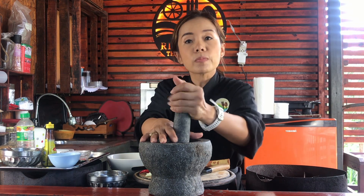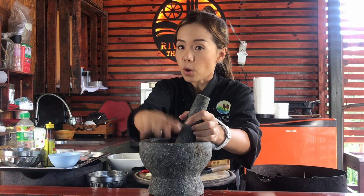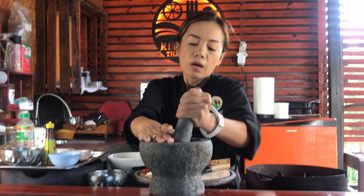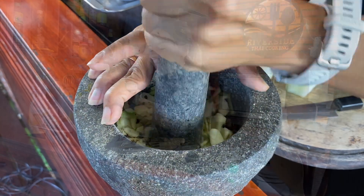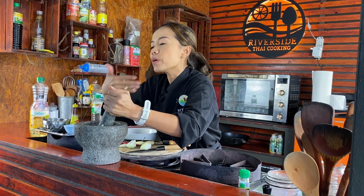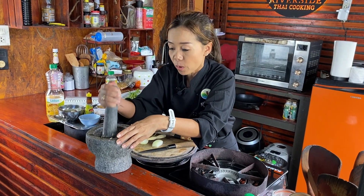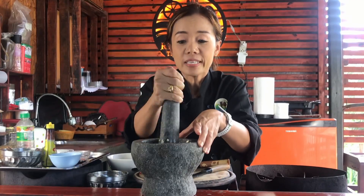Now we're going to smash it. When you smash, try to put your hand on top so it doesn't jump out. We do until it's just broken — don't need to smash until it's painful. It's hard work but you can smell it — so nice. The coriander root is much more fragrant than the leaf of coriander. Trust me. At home, you don't need to throw away the root — you can use it like this.